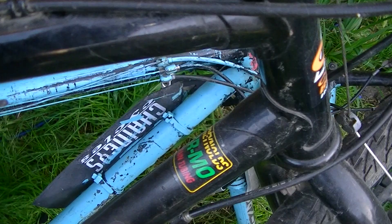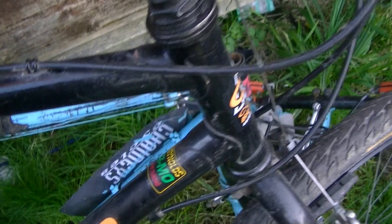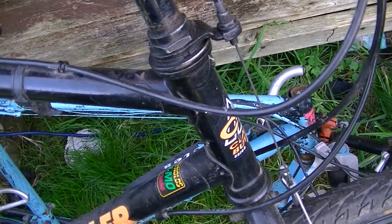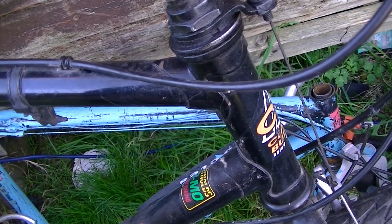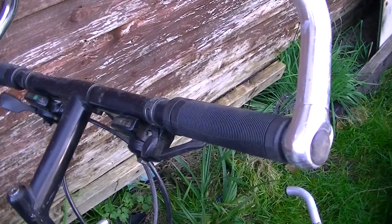It doesn't tell you what type of chromoly — like 853, 501, or 531 — but it's chromoly nonetheless. That makes this bike technically better than anything you get from Mafia Bikes or Collective BMX — just kidding — but most of those are high-tensile steel, so this is made out of better steel than those, which is kind of crazy when you think about it.